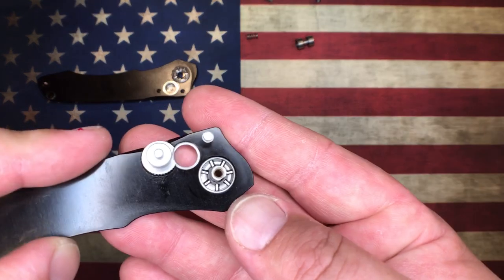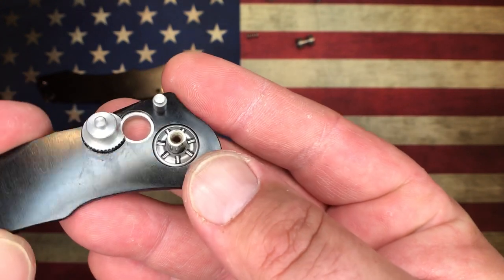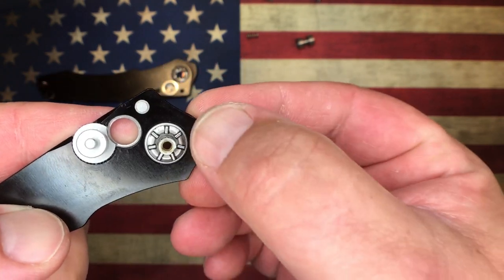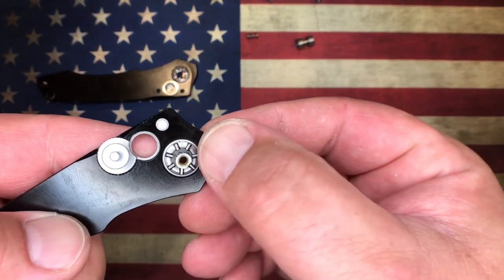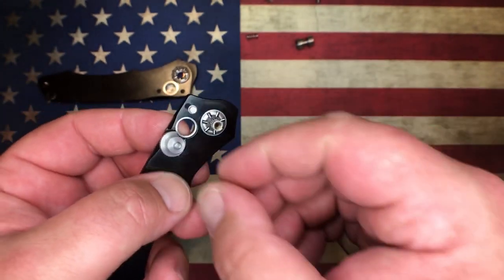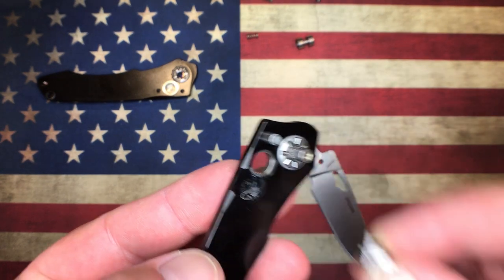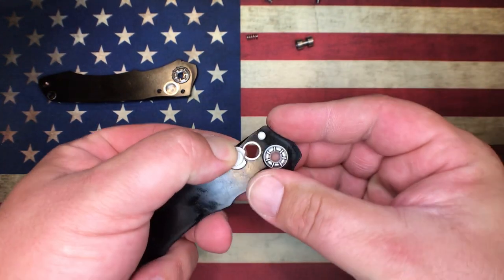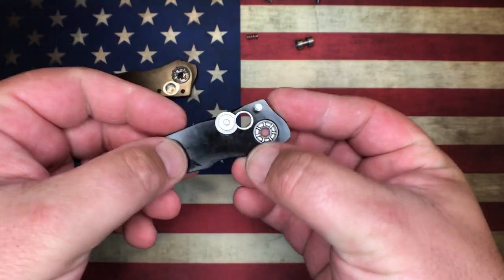Having needle bearings in comparison to ball bearings works out extremely well because you have more lateral stability on the blade. It's just really well done and offers up really, really great stability - this thing is rock solid with zero blade play in any direction. The button lock is done extremely well. Here we can see that lock - there's a little wire spring inside there. You can see you can rotate it and that corner blocks off the button just like that.